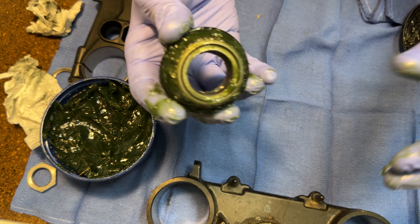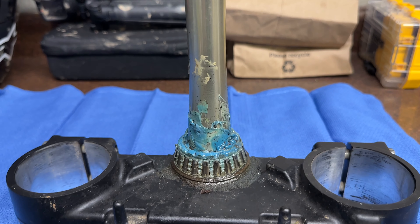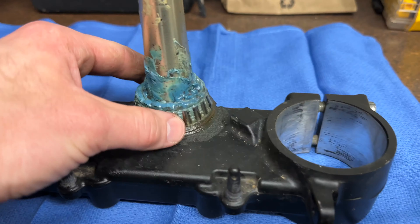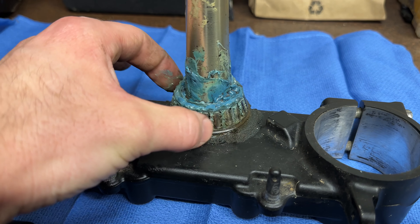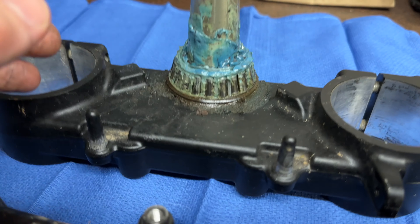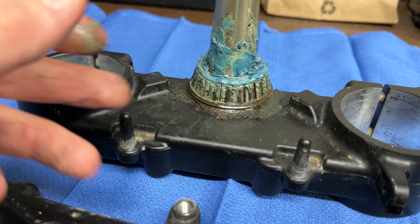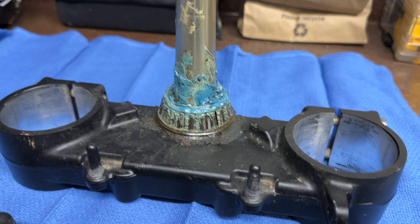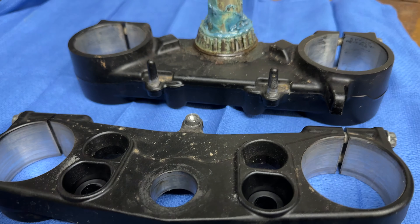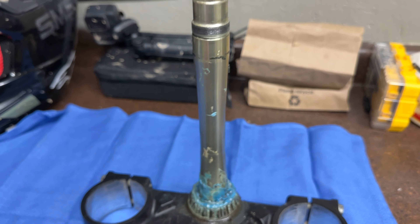This one is ready. As you can see, it's not too bad, but it doesn't take long at all for some dirt and grit and nasty crap to get in there. You don't keep these greased and stuff like that gets in there — it'll shoot your bearings in no time. So I'm gonna start getting these cleaned up.